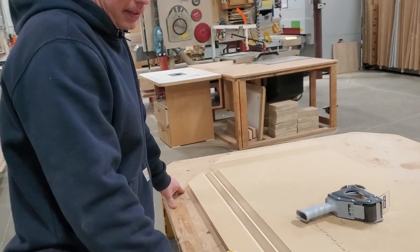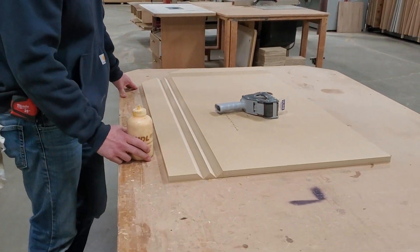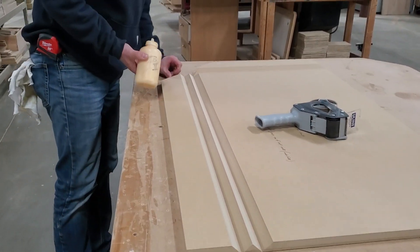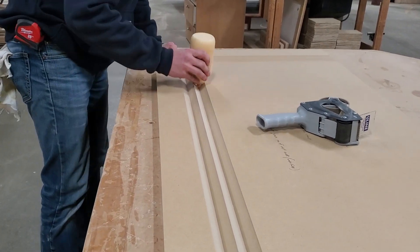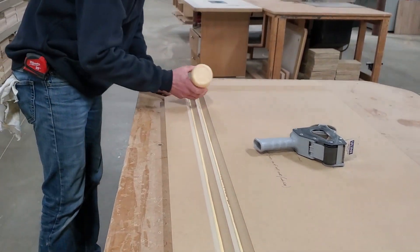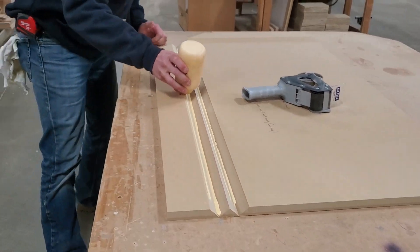Hey, I'm Chad Thielen and this is assembly of a miter fold countertop with about a four inch return underneath. Here we've got our blank, this is fresh off our CNC, and we're going to take our Titebond wood glue and get it right in the valley of this profile, so we're going to lather this up pretty good.